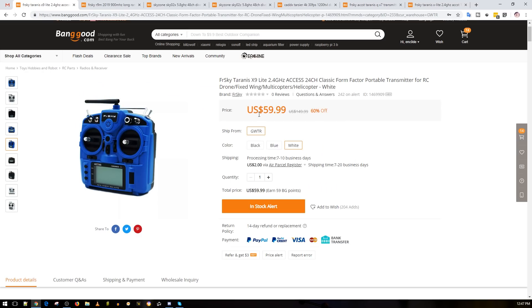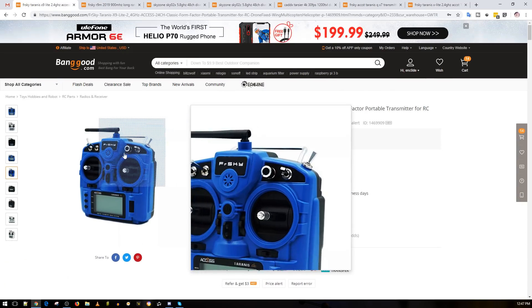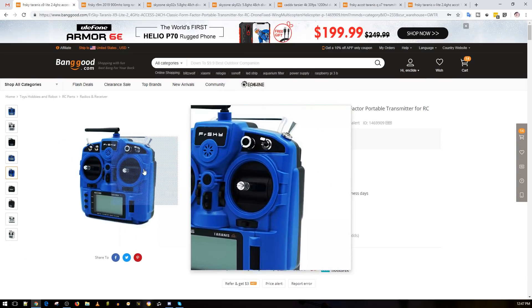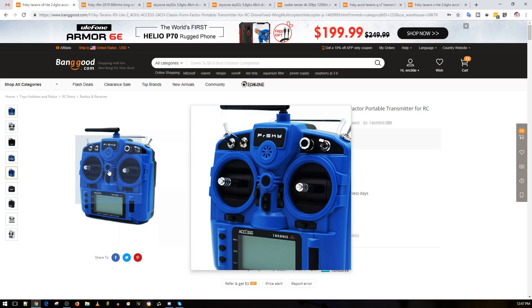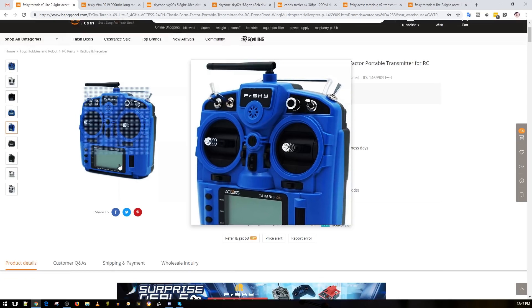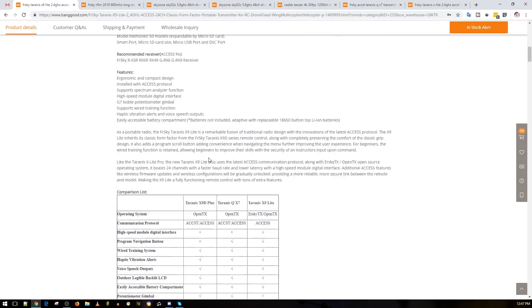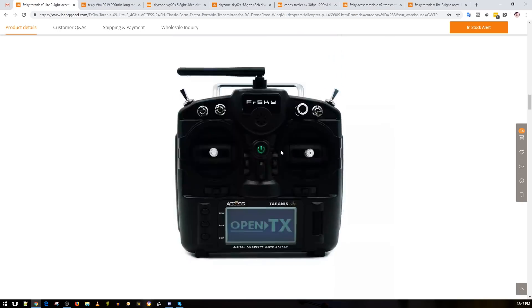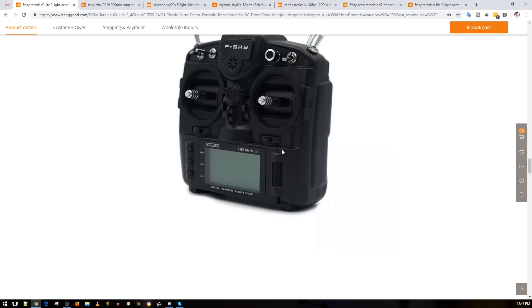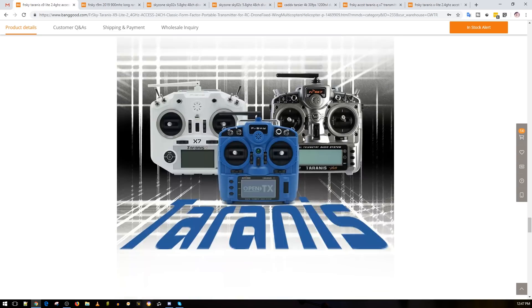Why would they do such a thing? Well, you can tell they went cheap with the plastics for cosmetics, but hopefully for the internals they kept it at the QX7 level — I have a feeling the internals are based on the QX7 or possibly the X-Lite. Scrolling down and comparing it to the original X9, you can kind of tell it's going to be smaller. I've never had an X9, but it seems to be smaller than even the QX7.